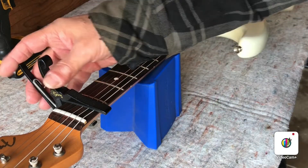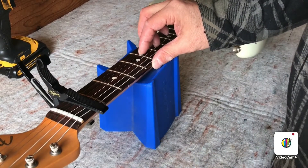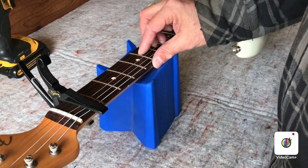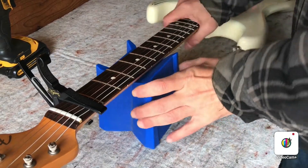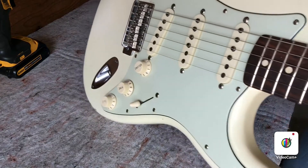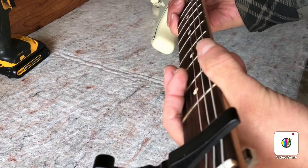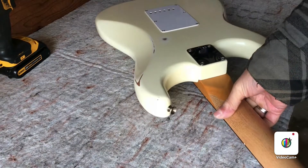Keep that capo on the first fret. Now we'll just loosen the strings two or three turns. As you can see, we don't have truss rod adjustment up here — we're going to have to get to it down at the base of the neck. I keep the capo on because when I take off the neck, the strings don't flop around too much.